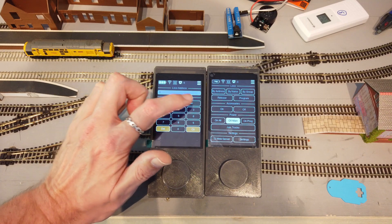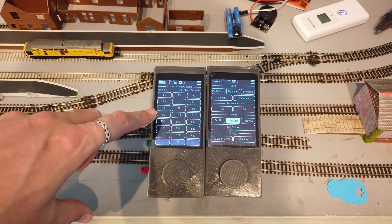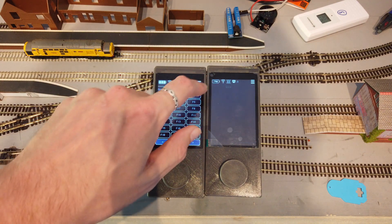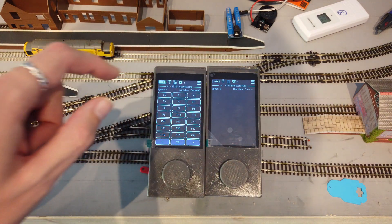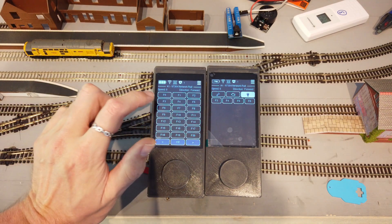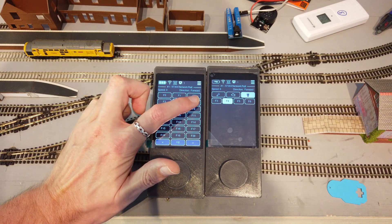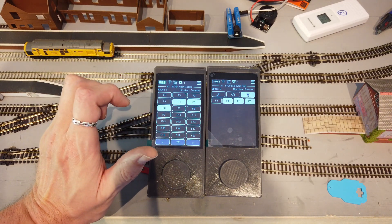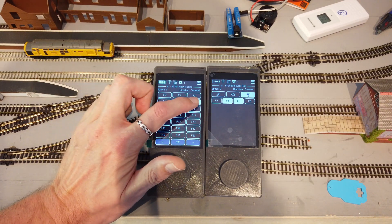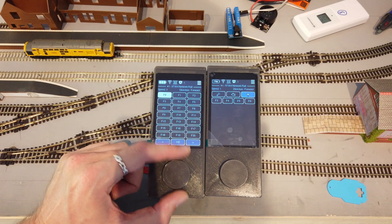Now let's test the loco. I'll just use number one as it's easy. There's no config on this throttle, so it will default for F0 to F28. I'll select loco one on the other throttle — this does have a custom config, but it's not for this loco so the functions don't fully match. If the same loco is being controlled by multiple throttles, any matching functions that you press will synchronise regardless of whether you've got a custom config on one or the other or not.